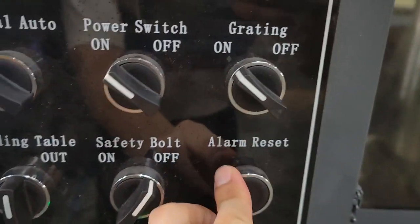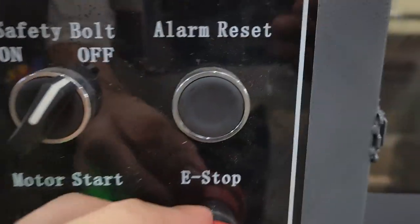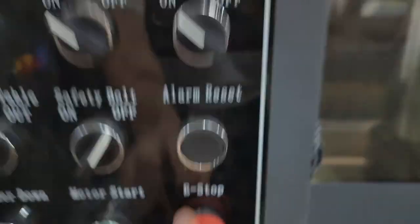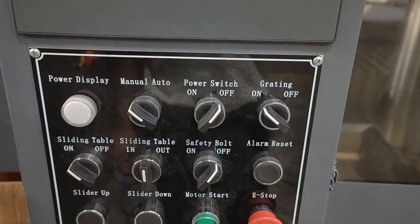Alarm reset. Slider up, slider down. Motor start. E-stop. Power off. Power off and power on.